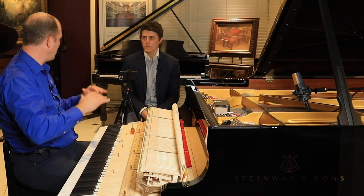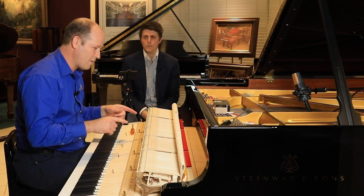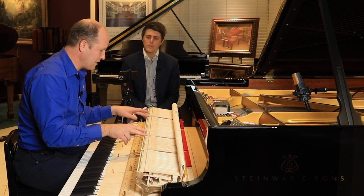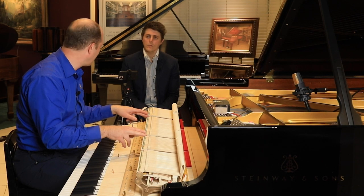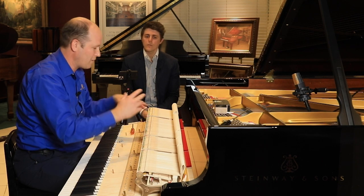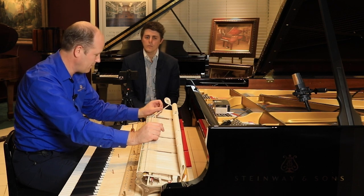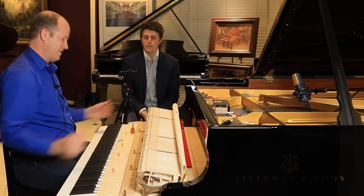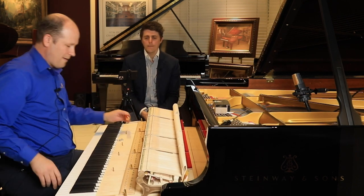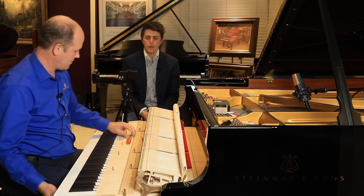It'll brighten the tone a little bit and it'll be over the top by the time it dries. Traditionally we used lacquer to harden the hammers, with lacquer thinner or acetone depending on the effect you wanted. But I'm going to use a chemical called Paraloid B72 — it dries in about 45 minutes. Let me go grab that and we'll go ahead and put that on the hammers.